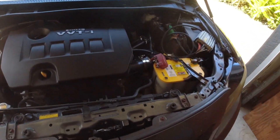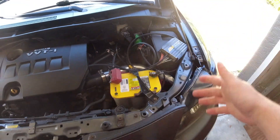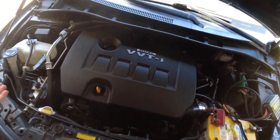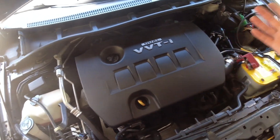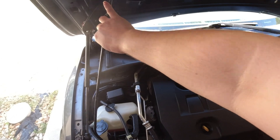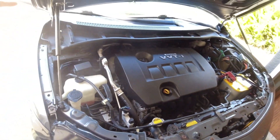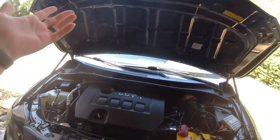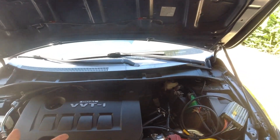The first one I want to talk about is these hood struts I ordered off Amazon. I think I paid like 50 bucks for them and it's definitely worth spending. Not only do you not have to use the hood prop anymore, it doesn't get in your way when you're working on the car. Since this is a Toyota I don't have to work on it often, but I do a lot of modifications. Not having that bar in your way is definitely worth it, and it looks nicer too.